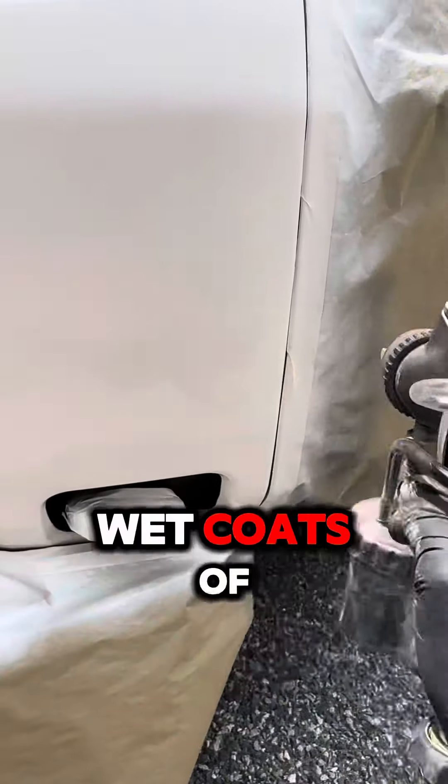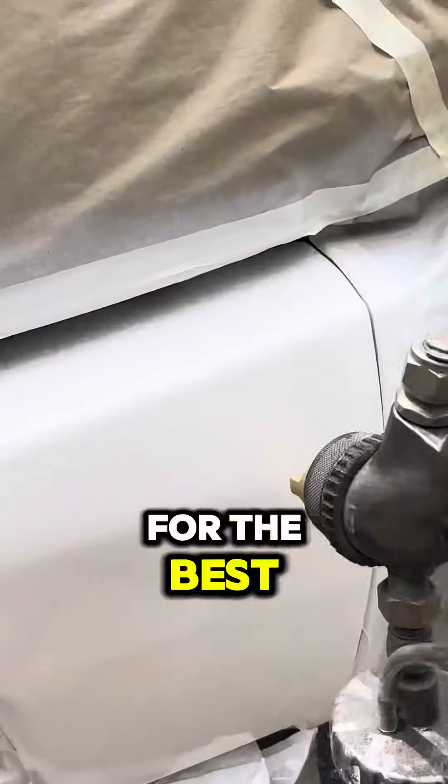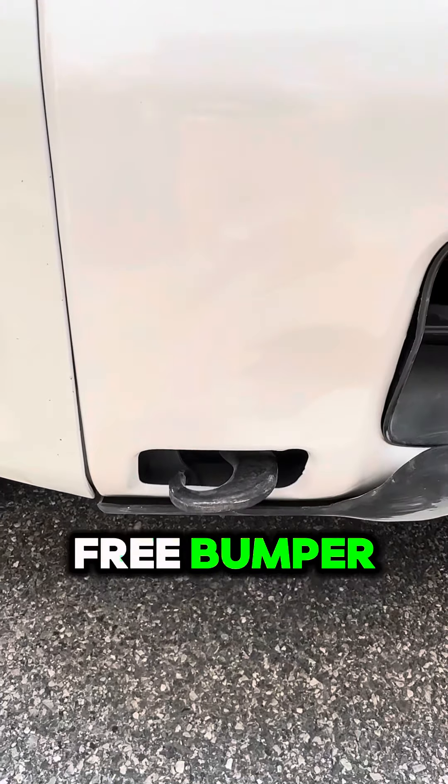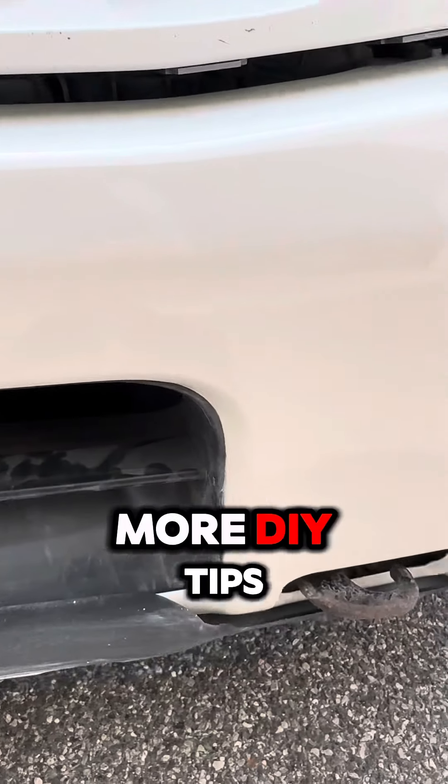Apply two nice wet coats of clear for that glossy finish. Remember to wait about 10 minutes between each coat for the best results. And there you have it, a rust-free bumper. Drop a comment if you found this helpful, and don't forget to subscribe for more DIY tips.